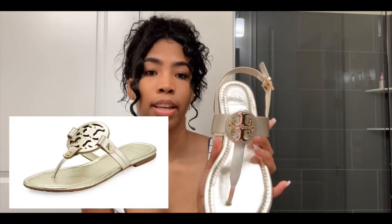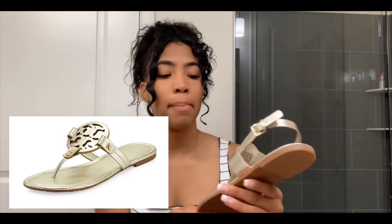The shoe does kind of resemble the Miller sandal because of the small Tory Burch emblem on the front, but it's not quite the same. The reason I ended up purchasing this shoe was comfort — both shoes are comfortable, but these are way more comfortable than the Miller to me. I have flatter feet, so a completely flat shoe doesn't help my back at all.